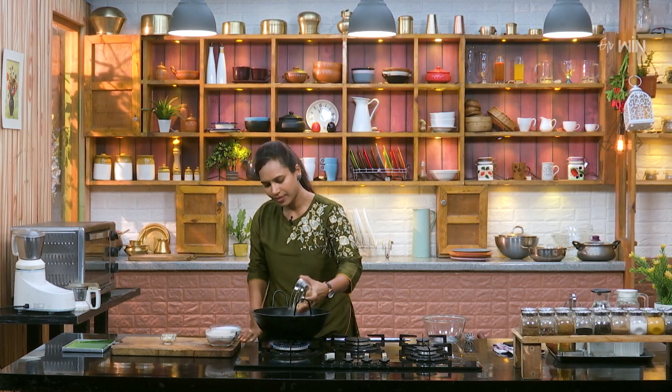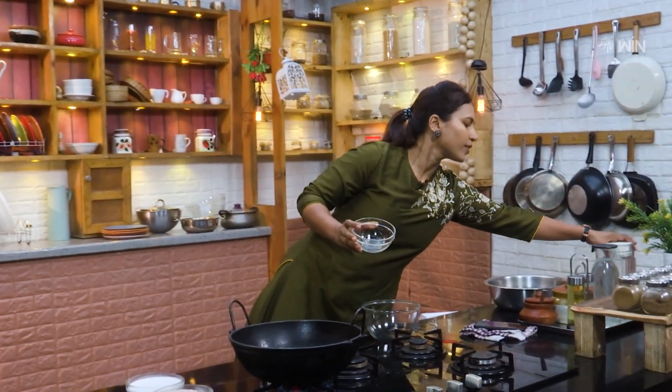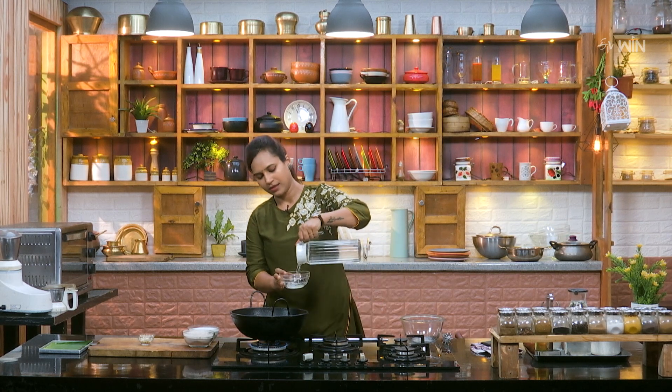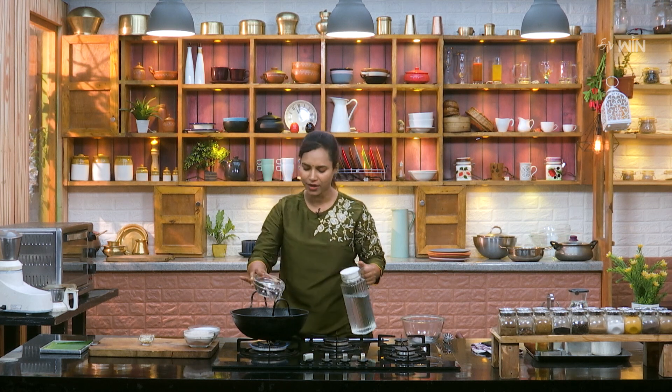Put the bellum in the plate. Now I will make the bellum in the mouth. Put the bellum in the mouth. The process is very good, but the time is very good.